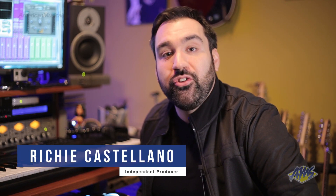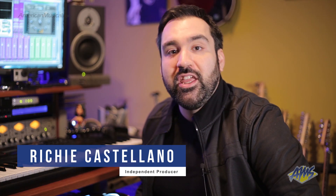I'm Richie Castellano. I'm an independent producer and songwriter. I play guitar and keyboards in Blue Oyster Cult and I'm also a video product specialist for AMS. This is my home studio.